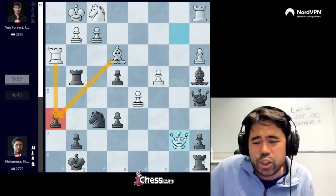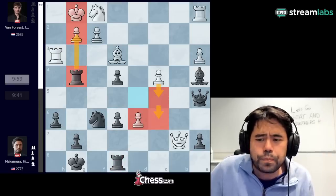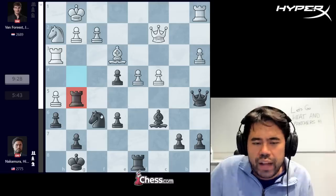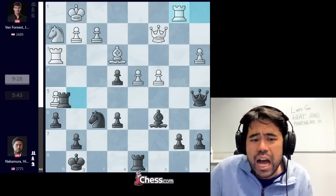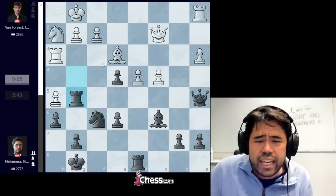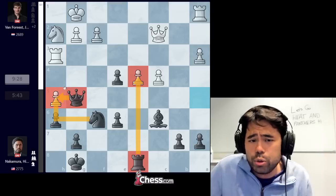Jordan proceeds to play rook h3, I go knight to f6, knight to f1 is played, and now I play rook d8. The idea behind rook d8 was actually because I had miscalculated during the game. Initially I thought I could play knight takes pawn, but white has an interference move — d5 — and now the queen no longer guards the knight on h5. After I play bishop a4, white can play queen to e2 or queen to b2, and it looks very scary with ideas like bishop takes h6. So I make a practical decision to go rook to d8, Jordan plays knight h2, and now I go rook to g5.